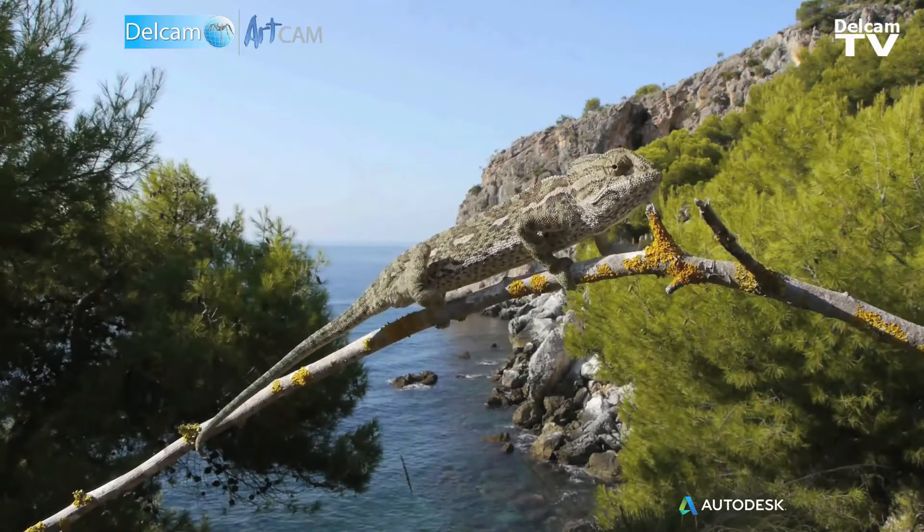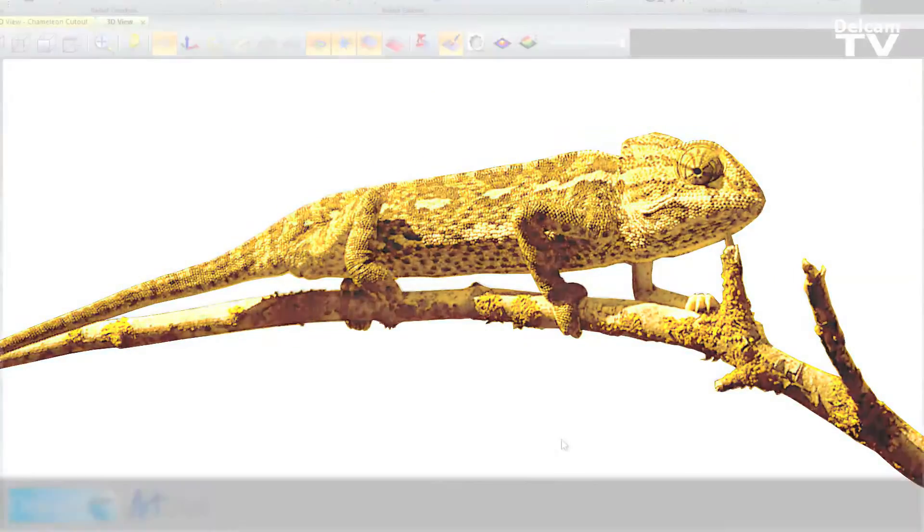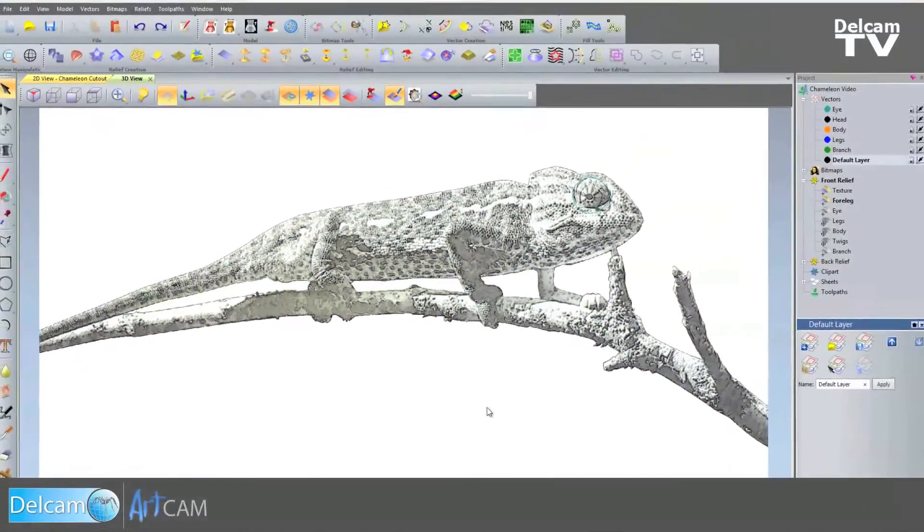Typically, ArcCAM will take in 2D pictures. It will also take in vector artwork from various sources, so people can be working in other products like Photoshop or Illustrator and bring their work in from there. But we can also take in scanned photographs, photographs from cameras, and scans of people's drawings and sketches.